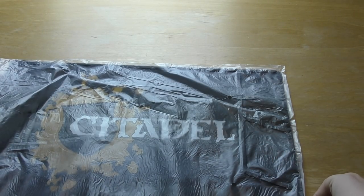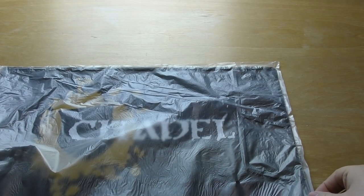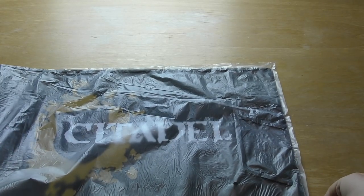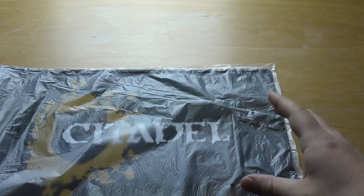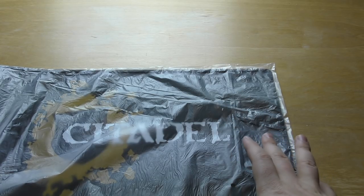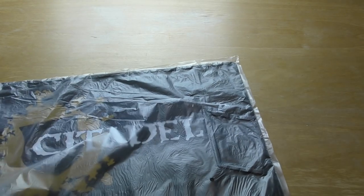Hello and welcome to my unboxing and review of the Citadel painting mat. I wanted a mat to put down and to paint models on when I'm not building, sawing, chopping, clipping, cutting, whatever on models. The cutting mat is great, but I'm going to be changing my cutting mat and having it just for preparing models — no painting or anything like that. I wanted a separate thing just for the painting side of things.